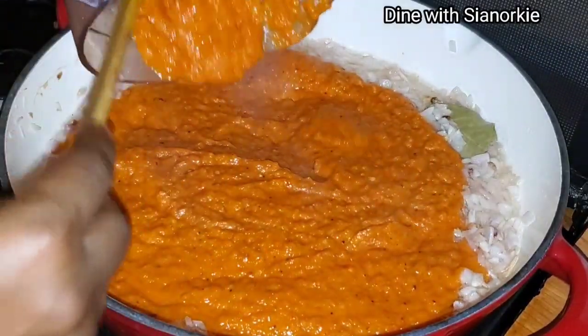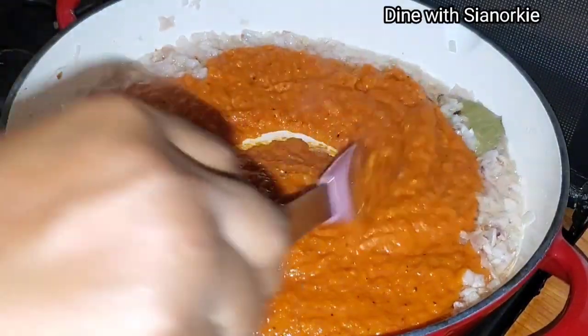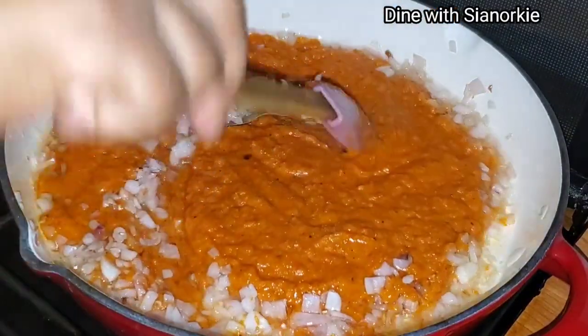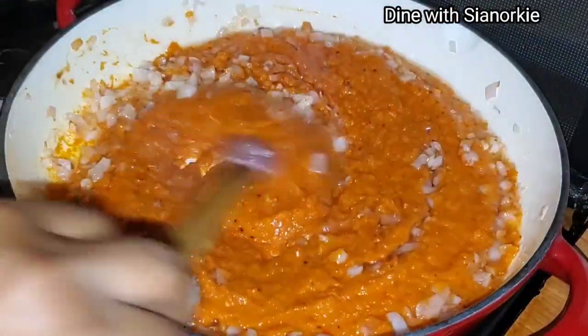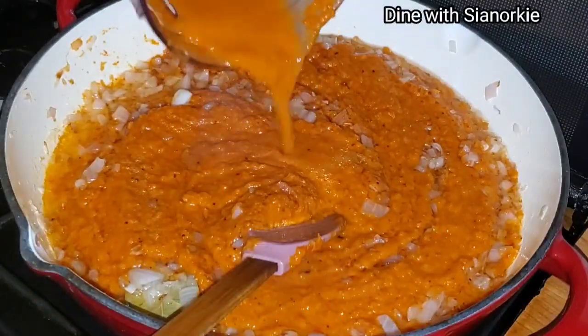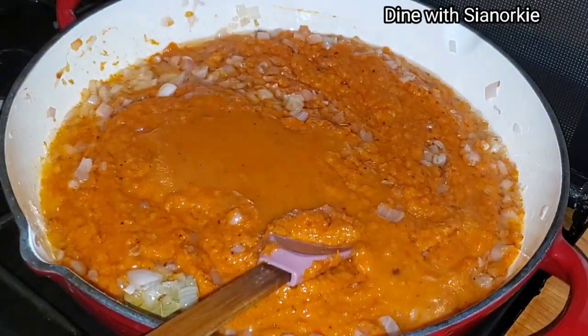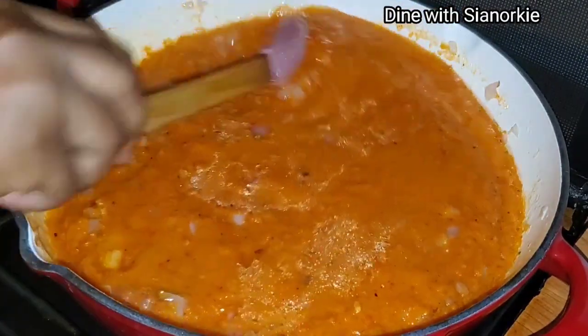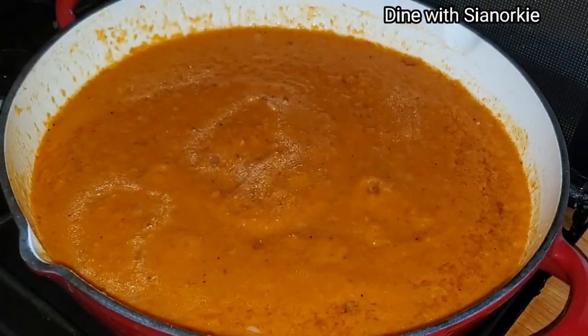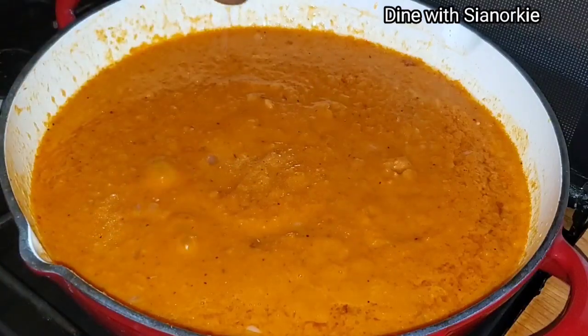I've been given these Mr. Chef cubes to try and review, so I'll be doing that — this is the very first time I'll be using it. I've blended all my smoked ingredients and I'm frying them in the oil. I rinsed out my blender and added that water to the pan too; it's very important to dilute this with some water.